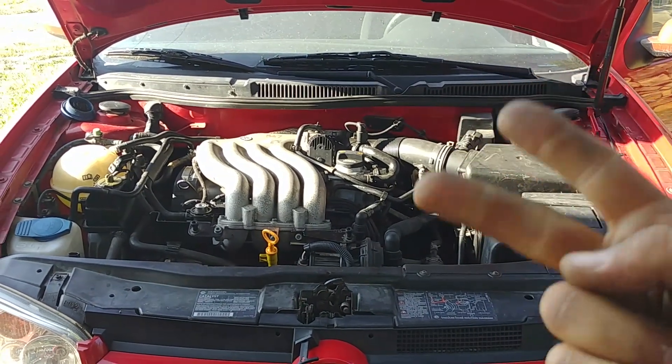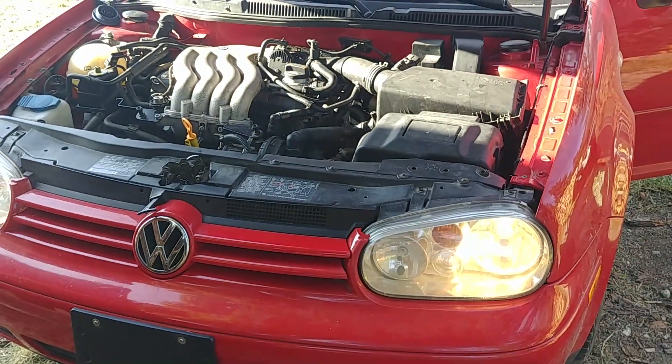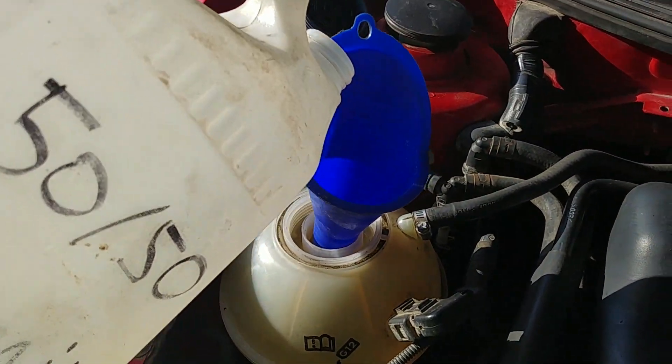Wow, we did it! It took us a while, especially to get all the parts, but we did it. If you still have any questions or don't understand anything, just ask in the comments down below. Keep adding coolant as it warms up — squeeze the hoses to help bleed air from the cooling system, that will probably take a while.